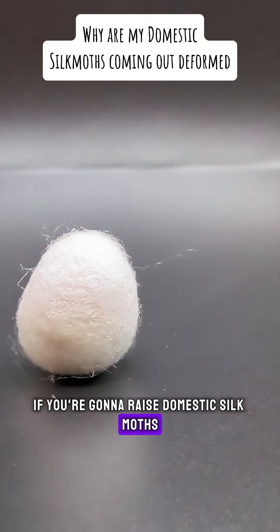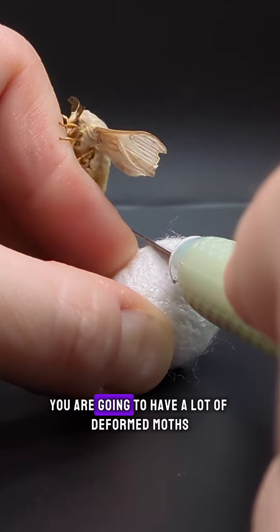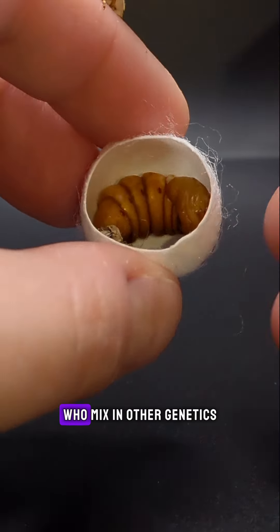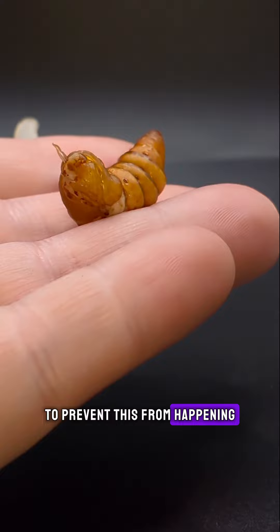If you're going to raise domestic silk moths, there's some things you need to know. Because domestic silk moths are incredibly inbred, you are going to have a lot of deformed moths. There are a few other breeders here in the United States, like myself, who mix in other genetics — especially the wild types, if I can get my hands on them — to prevent this from happening.